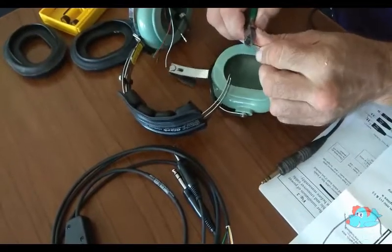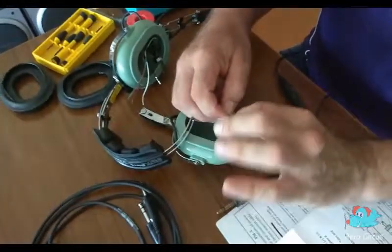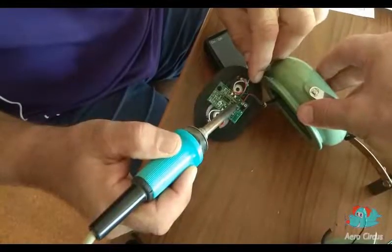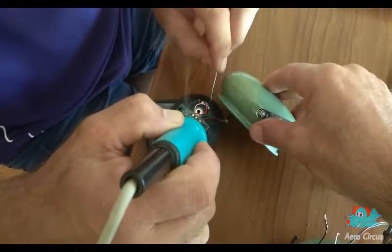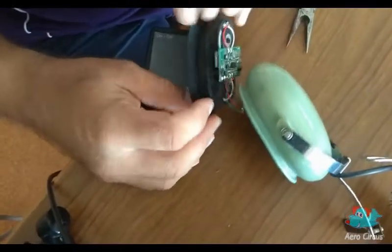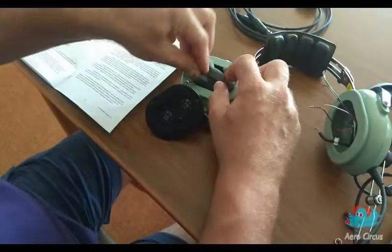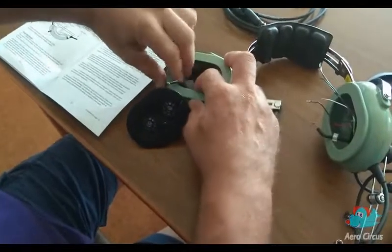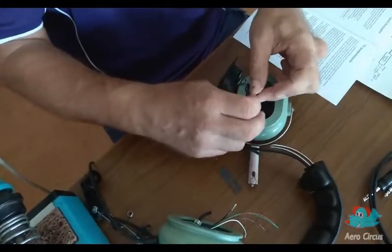We strip the insulation off the three remaining wires, twist the ends and tin the wires with some solder. Then it's time to solder the wires into the speaker unit and trim off any excess underneath the circuit board. Now it's time to fit the foam insulation. This needs to be fitted behind the wiring and can be cut as required to fit specific headsets. A zip tie is used to stop the cable pulling out.